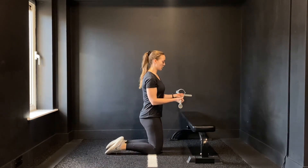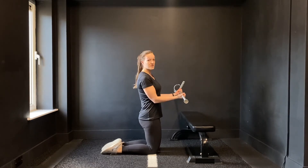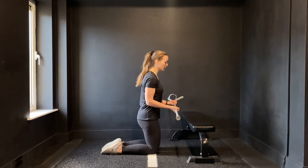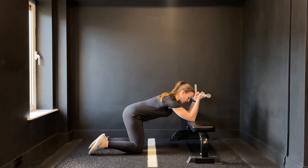Grab onto the dowel, palms facing up at the waist. We want to roughly be about a shoulder width apart with that one. And we're going to place our elbows onto your bench, your chair, whatever you're using.